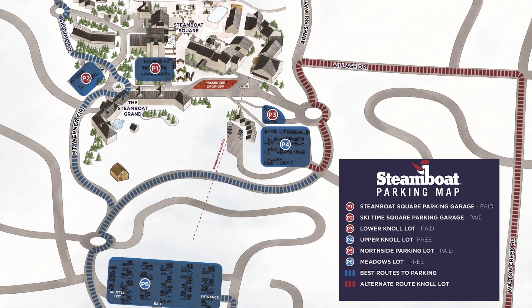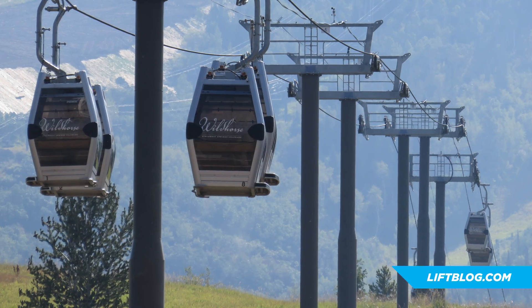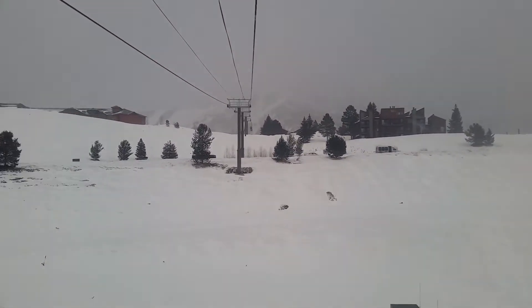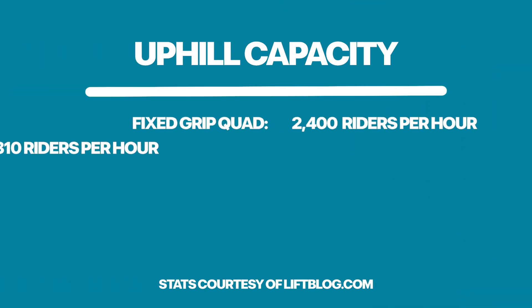Take Wild Horse at Steamboat, for example. This is a pulse gondola that stretches just under 2,000 feet and is used to connect the ski resort to lodging accommodations, meaning they don't need to move tons of traffic consistently. This ride is just under two minutes, and if this was a fixed grip quad serving skiers it would be about four and a half minutes. But since this is actually designed for foot traffic, per ANSI code, you would have to run it much slower, coming in at about an eight-minute ride. However, this lift's uphill capacity is only 310 riders per hour, and when you compare this to a traditional fixed grip quad with an uphill of about 2,400 per hour, you begin to see why it wouldn't work very well for actual skiing applications.